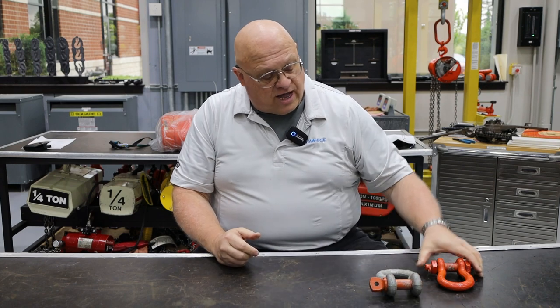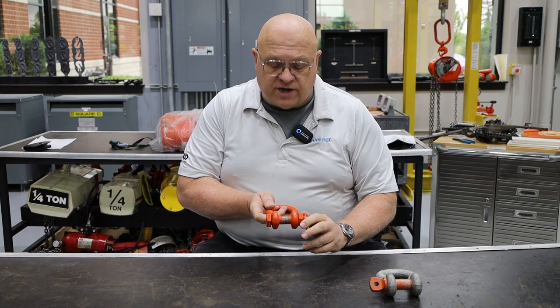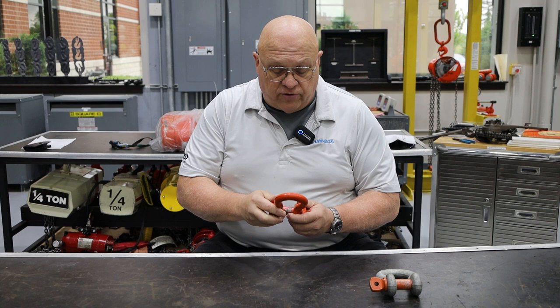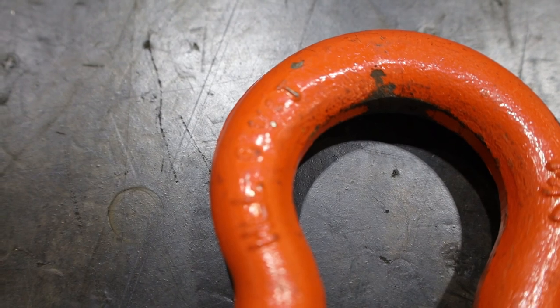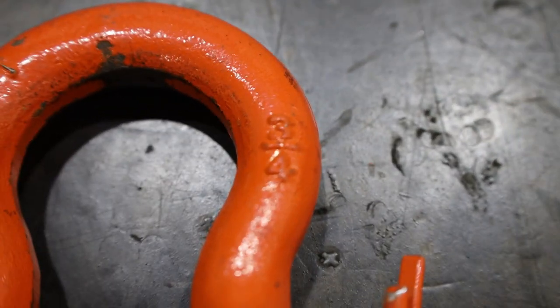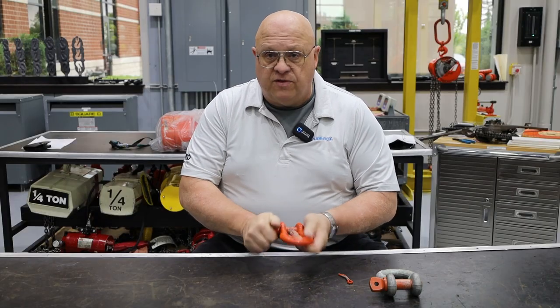Now I have another shackle here — this is a nut, bolt, and cotter shackle. I've already straightened out the cotter pin so it can be removed easily. It has the CM logo and a capacity marking. This one is six-and-a-half ton as well, but this one is three-quarter inch. We're going to remove the cotter pin and the nut.